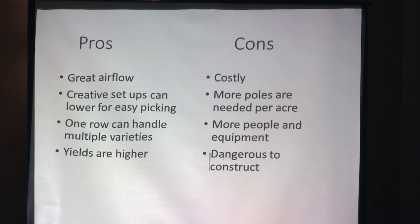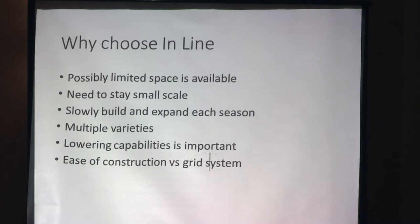Some of the cons: it's costly — more cable, more poles, more land, more people, more equipment, and they're dangerous to construct. However, it's ideal for limited spaces. You can do four poles of hops 40 feet apart and get a nice little crop, or stay small with a few rows of inline. The flip side is you can slowly build off of it, add another row next to it. You can do multiple varieties on one row — just space out the second variety at least 7 to 10 feet. Lowering capabilities are important if you don't like heights. It's a little bit easier to construct than a grid system.